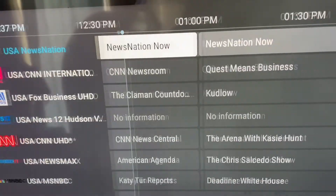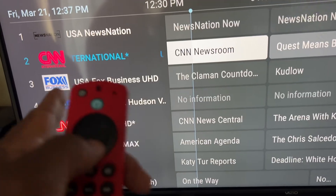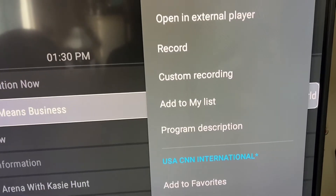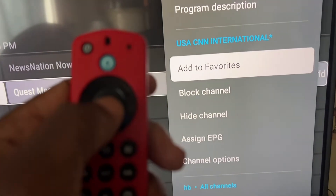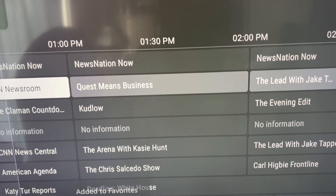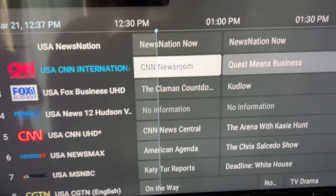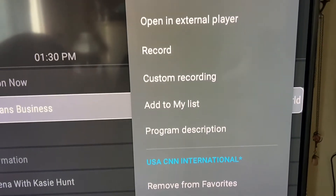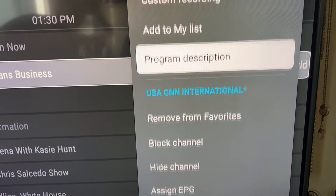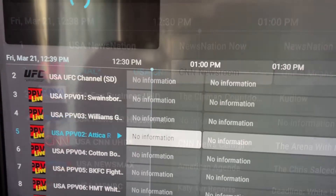To add a favorite, highlight the channel — for example, CNN — hold the center button, and a side menu will appear. Click 'Add to Favorite' and it's now in your favorites list. Everything you add goes to the bottom of the list. To remove it, hold the center button again, get the pop-up menu, and choose 'Remove from Favorite.'